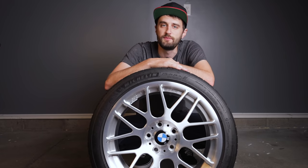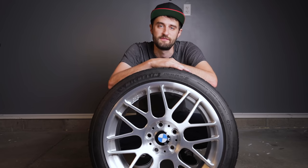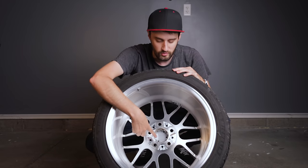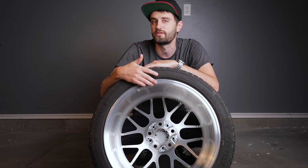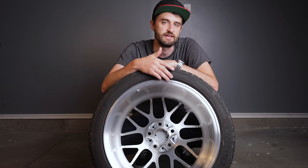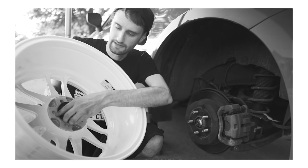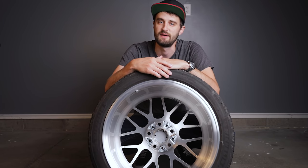F30s, like many other BMWs, have a bolt pattern of 5x120 and a center bore of 72.56 millimeters. In case you're new to the wheel game, center bore is just the hole on the back side of the wheel where the wheel mounts onto the hub. If you buy wheels where the center bore is too large you can get an adapter called a hub centric ring to fill in that gap. If you get wheels where the center bore is too small they actually won't fit on the car without being drilled out by a machine shop.